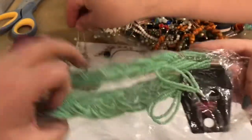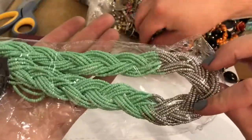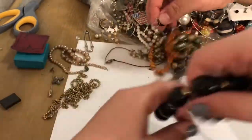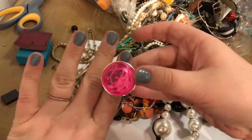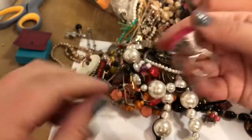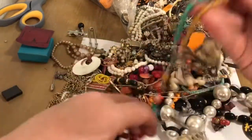Look — Paparazzi jewelry. I honestly don't know too much about Paparazzi, but this is cute. I like the teal color with the silver tone. It's new — can't beat that. I'll just pull out another chunk. This may have to be a two-part video. This is a plastic little ring here — that's cute. Made in China. We've got to practice on our Christmas lights so we can get better at these unboxings.